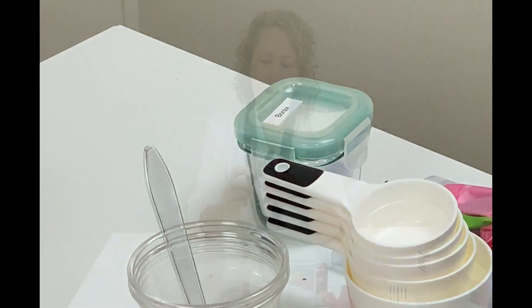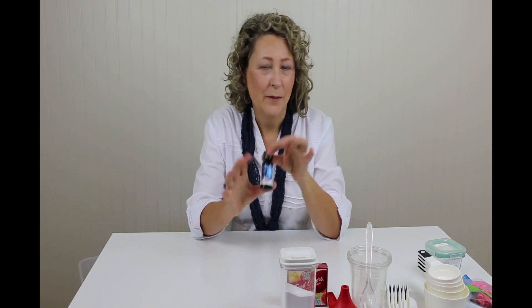Borax, which you'll find in the laundry section of your grocery store. Iodine, which you'll find in the first aid section. If you're not familiar with this, it stains really, really bad — just have some paper towels handy.